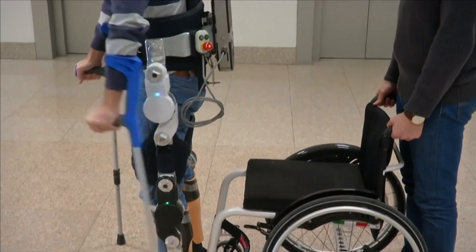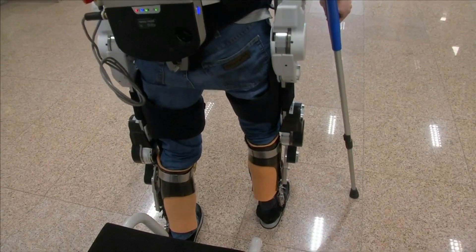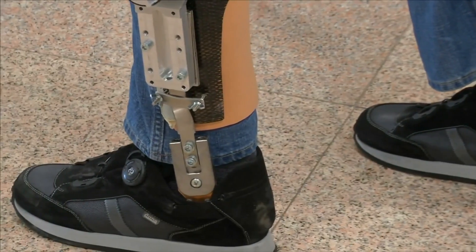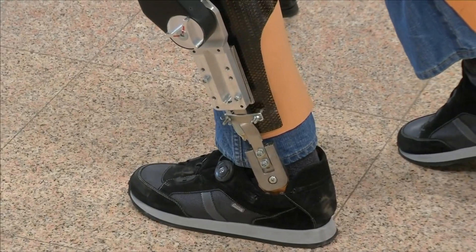Life without the wheelchair is the ultimate goal of many powered exoskeletons being developed around the world. But a team from Italy says this isn't yet viable. Instead, they're working on an exoskeleton that can be operated solely by the user, without the help of others.